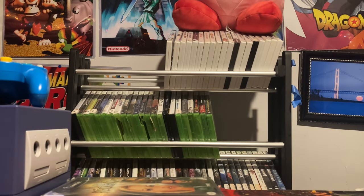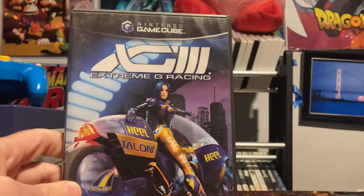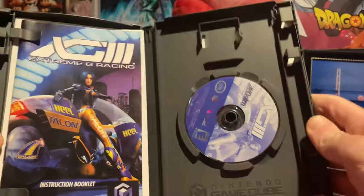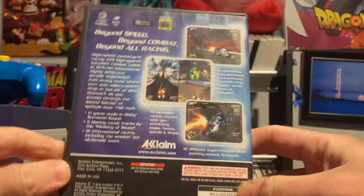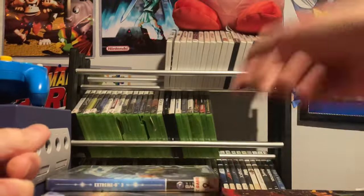If you follow my channel, you know I love the Extreme G game for the Nintendo 64. Well there are two games on the GameCube — Extreme G3, which I think is actually better than Extreme G2. It's complete but man, this game just kicks my butt every time I play it. Still a lot of fun though.